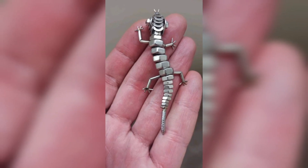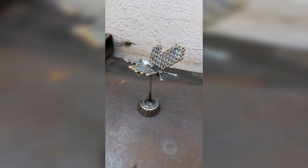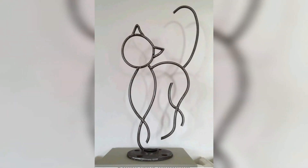Craft small intricate metal animal sculptures that can be cast and used as fridge magnets. These adorable animal magnets can add a playful element to your kitchen while being useful for holding notes, photos, and grocery lists on your refrigerator.